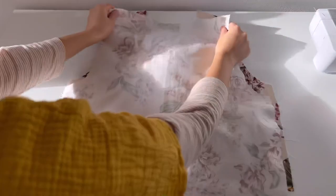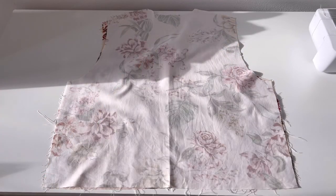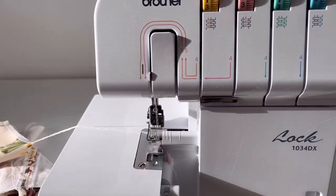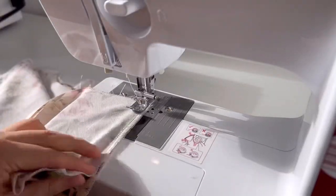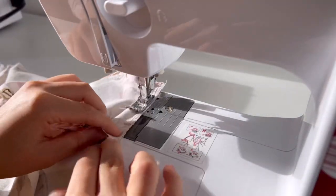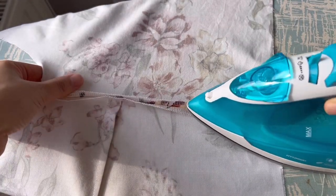Overlock the shoulders and side seams of the front and back, and sew. Press the seam open with iron.